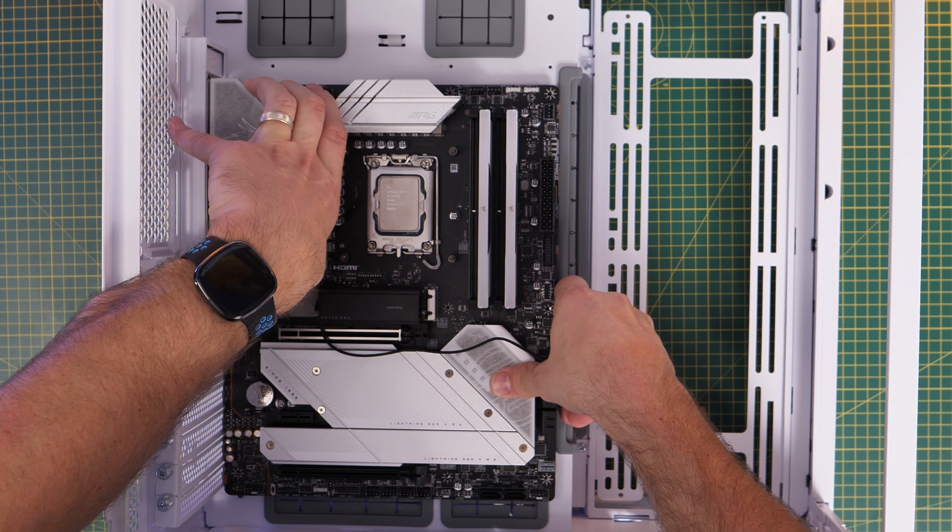Press that BIOS button until you see a little red LED flashing from around that port. It can take up to five minutes or more. Keep an eye on the flashing light and the system in general, because your PC may turn on and off by itself during the update process — it may go through cycles of powering up and powering down. Don't cut power at the wall; let it go through the full process and be very patient.